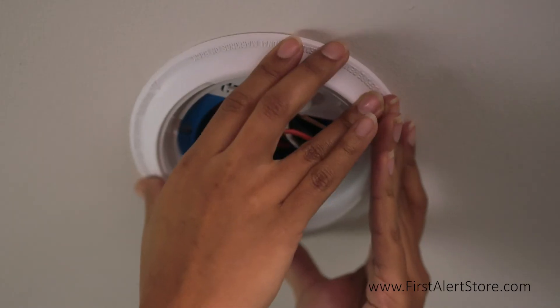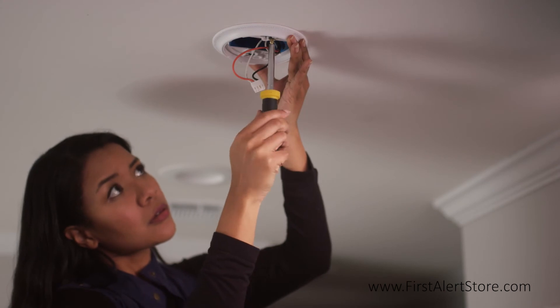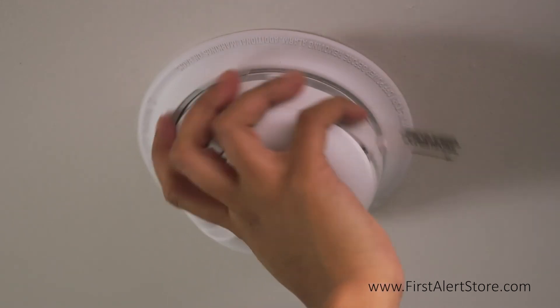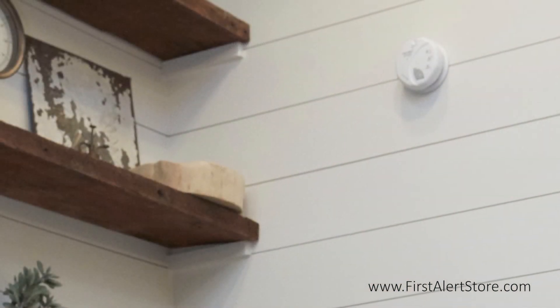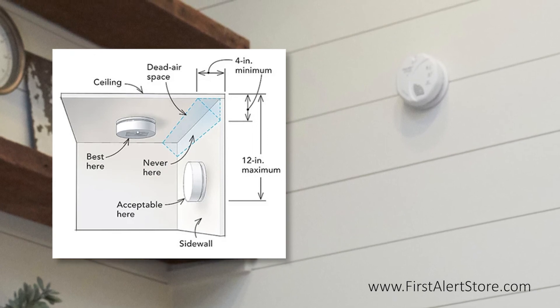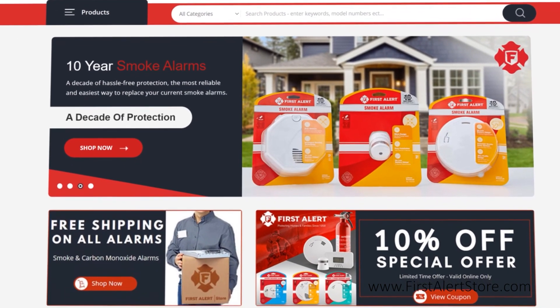It is best to place the smoke alarm on the ceiling as close to the center of the room as possible, and minimally 4 inches away from any corners, as these are dead air spaces. If placing it on a side wall, keep the 4-inch minimum distance from the corner where the wall meets the ceiling, but also keep it within a 12-inch maximum from the ceiling.